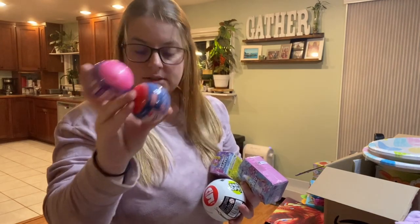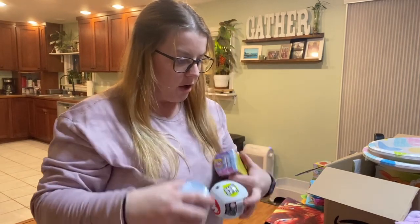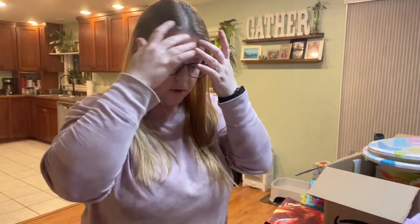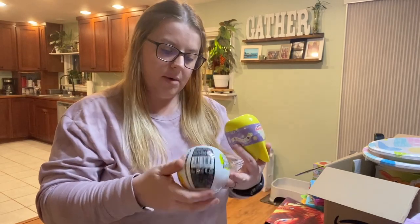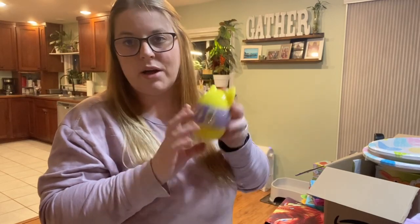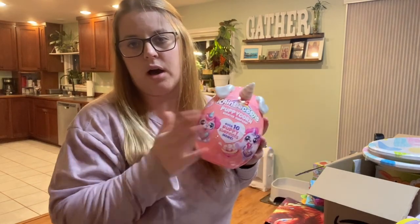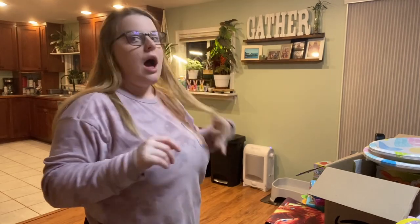Easy, simple little sticker stuffer things from Target — one for my niece and one for my nephew. I also got these Hatchimals Alive things for my daughter and my niece; they got some at the ocean a couple weeks ago so I know they'll love them. There were also Mega Gross Minis on sale at Target, a Squishmallow for my daughter — those were $5.99 — and a Puppy Corn Scented Surprise. And some balls for my son.